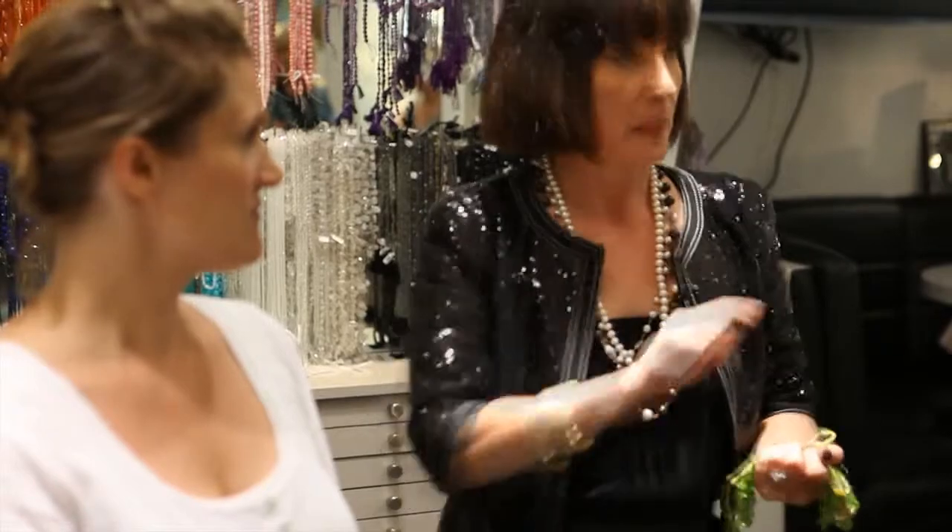People are always asking me, oh I've got small hands, can I wear a big ring? Well the answer is yeah of course you can, as long as it's elegant. So I'm going to demonstrate this right now.